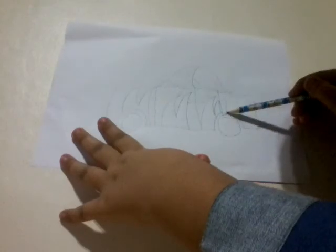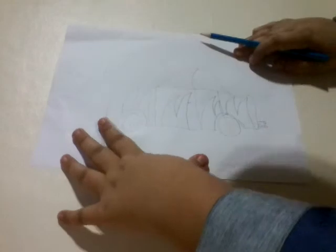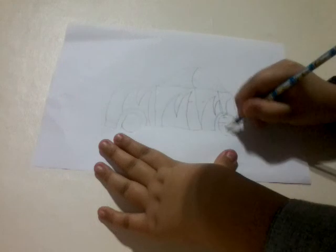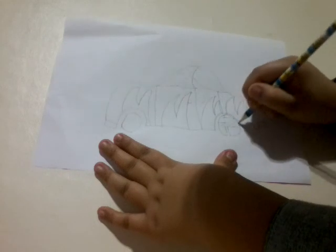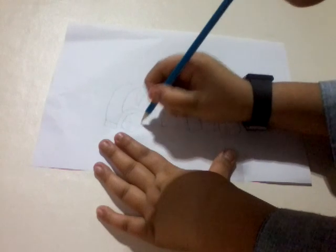Sorry guys for the paper moving. You can also put alloys on the car wheels. So after we've done that, I've basically finished, and yeah it looks pretty good.